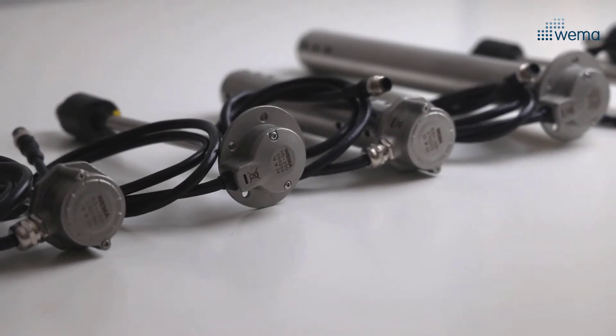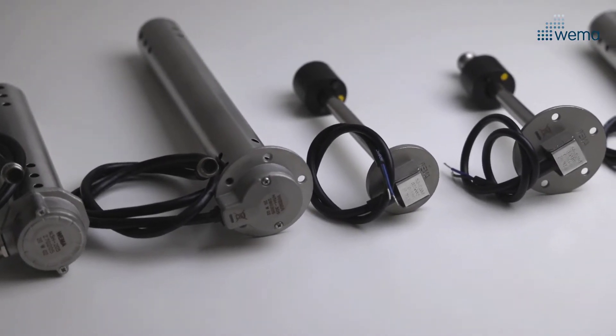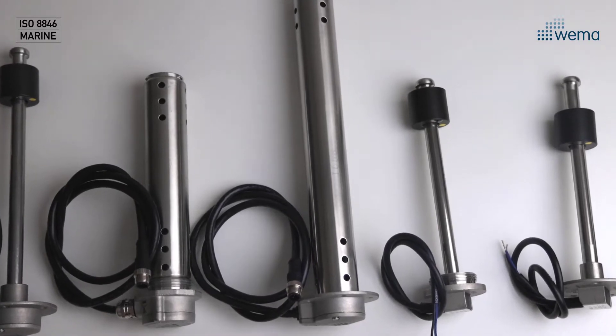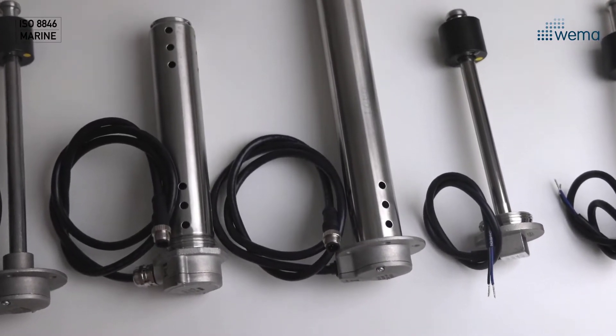In this episode I'm going to walk you through the VEMA level sensor range. To start off, all the VEMA level sensors are ISO 8846 certified. This means they are ignition protected and approved for petrol engines and petrol tank spaces. Of course you can use them in diesel applications as well.